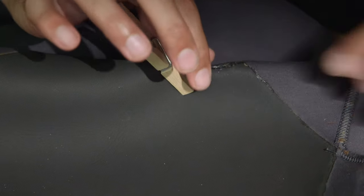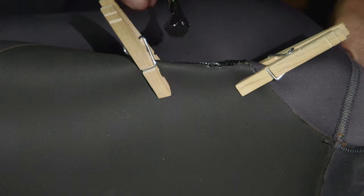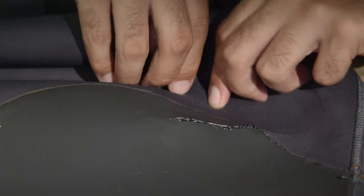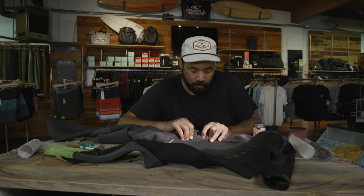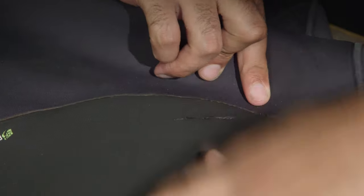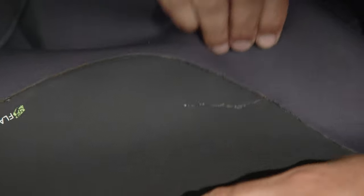The glue didn't get all the way in there, so we're back at it for a third time. I think this might work — we just got to hold it for about 10 minutes. Holding these pieces together is a real pain. Here's the back panel after the third glue-up — we're looking pretty good. Now we can move on to gluing the patch.